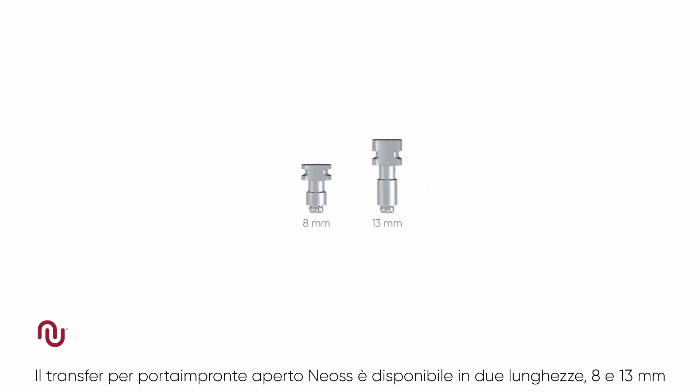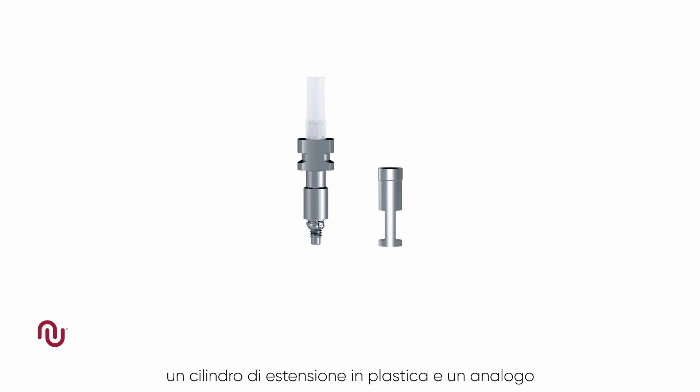The NEOS open tray impression coping is available in 8 and 13 mm lengths and is packaged in a kit consisting of the impression coping, screw, plastic extension tube, and replica.